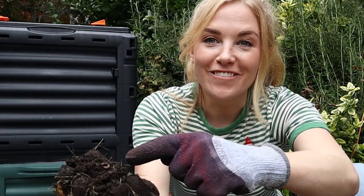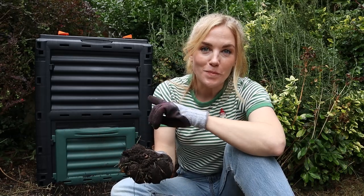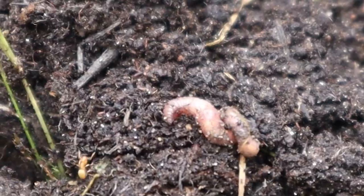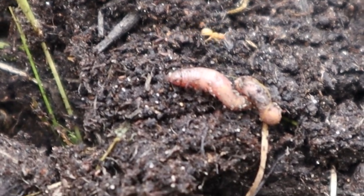Look who has come to say hello — it's a little worm! When the conditions inside the compost bin are just right, other helpful insects like ants and worms will also help to break down the waste inside.